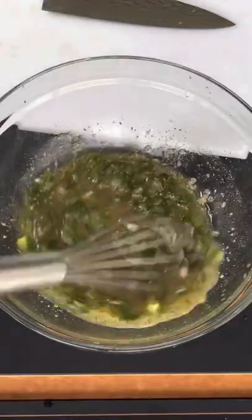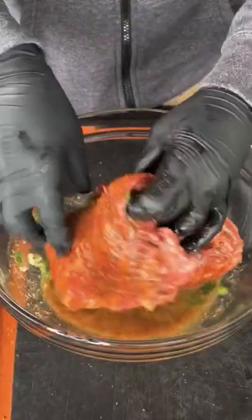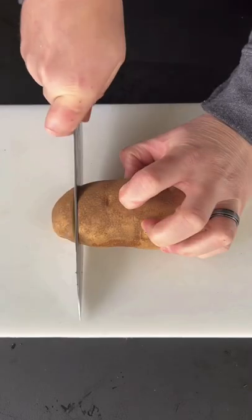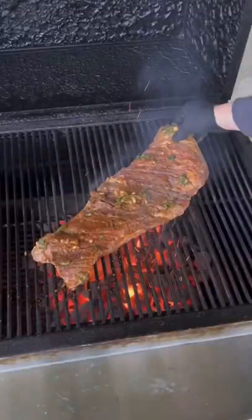Got plenty of citrus going on here. Once that's whisked together, get the steak in a large mixing bowl or a Ziploc bag, get the marinade on there, and then let it go for two hours. We're going to prep up our russet potato for those french fries and get our steak down on those hot coals.